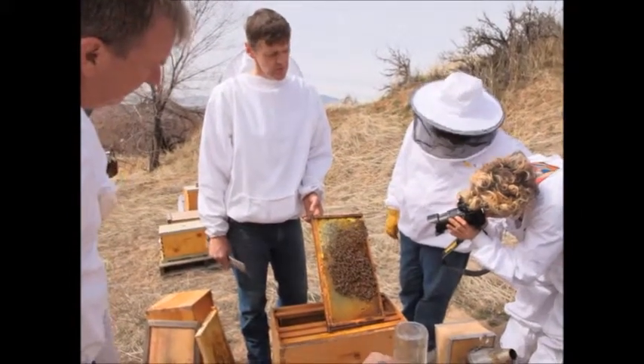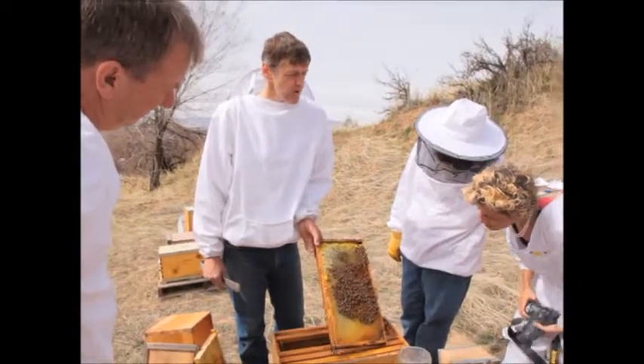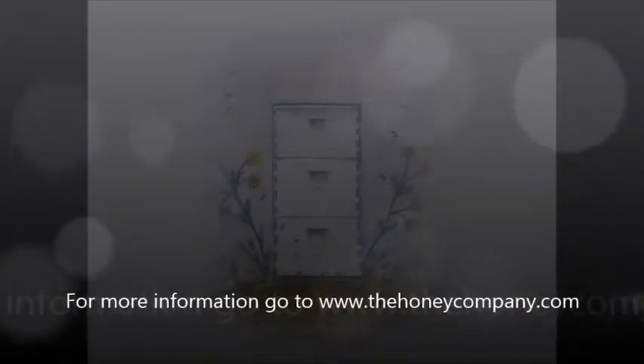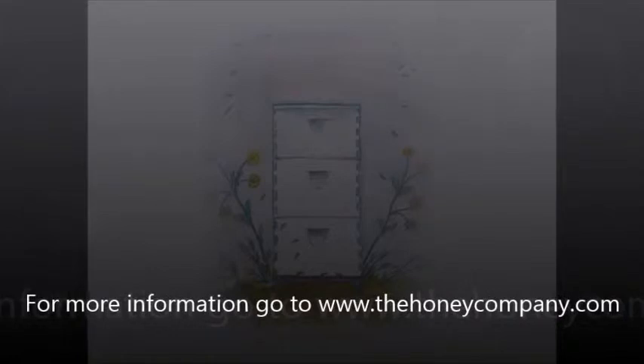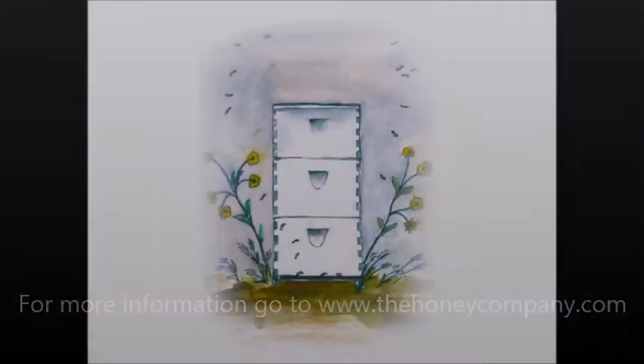Maintaining the temperature consistently. So if it was summertime and it was really warm out, it wouldn't be so critical if I rearranged things a little bit. But this time of year, I don't want to do it.